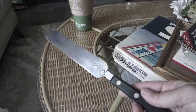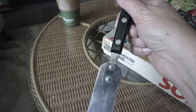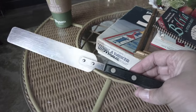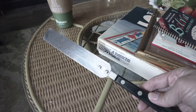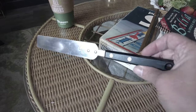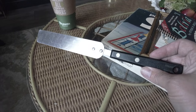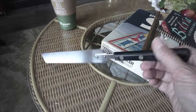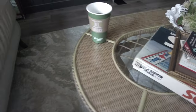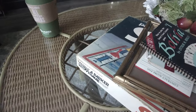I also got a spreader right here — it's an Ekco spreader. These things go really well. Anything like this — vintage kitchen utensils and tools — I always try to pick up for my shop because they go really well and they last forever. That's why they're still around.